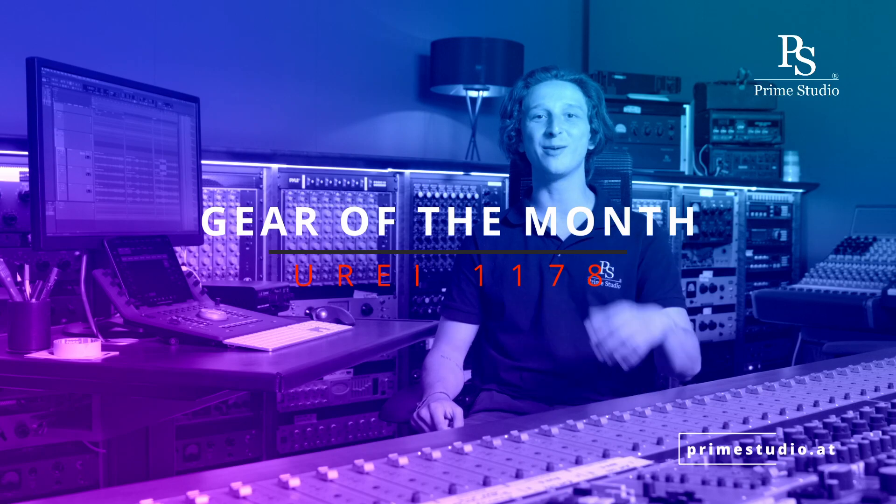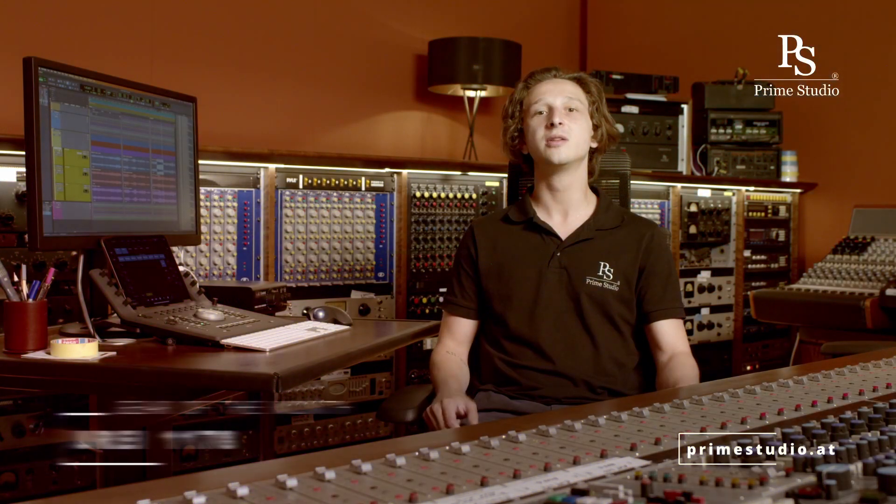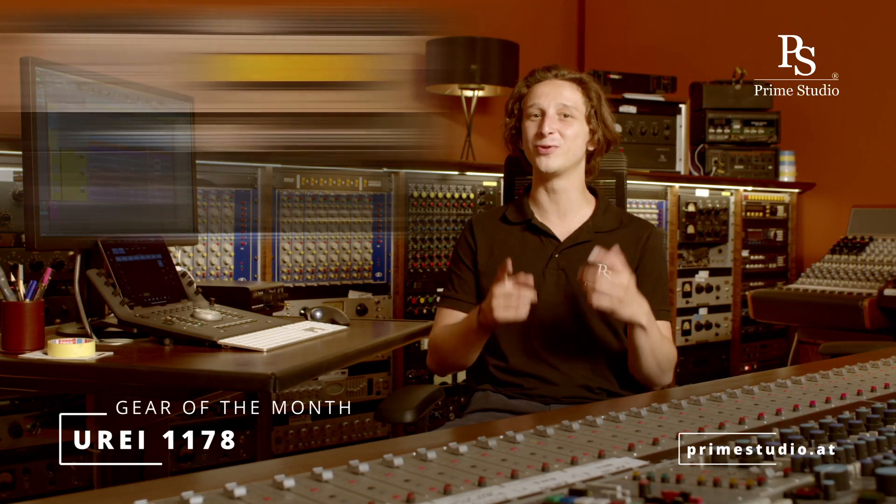Hi everybody, it's Nick from Prime Studio and welcome to this month's edition of Gear of the Month. Today we'll be talking about the Yuri 1176's big brother, the Yuri 1178 Peak Limiter.